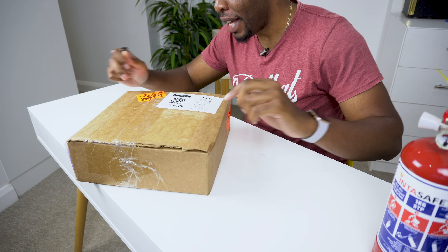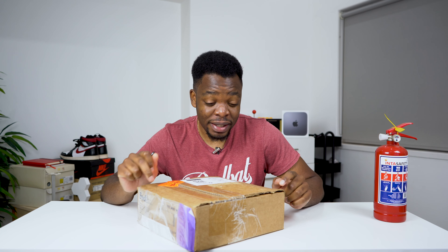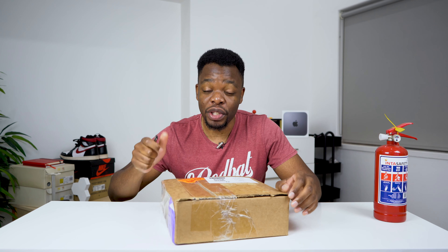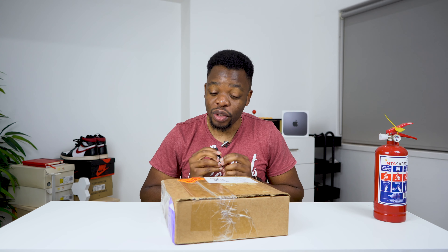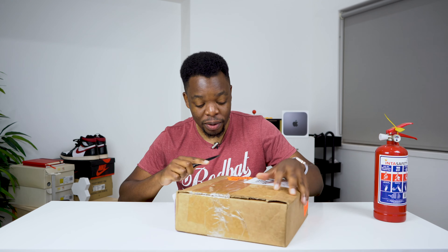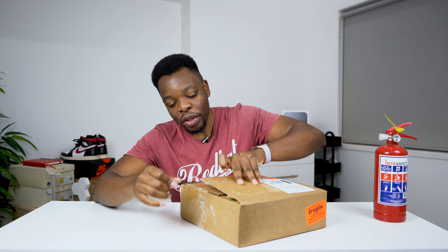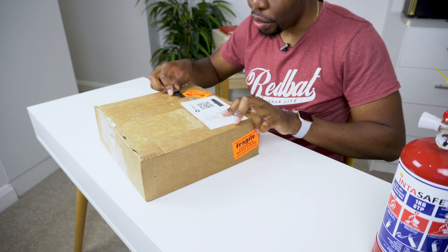Hey guys, PMHK here. In this video we're going to be unboxing this package that just arrived. I suspect it has traveled more than I have in my whole life — this guy is coming all the way from the States. I shipped using a forwarding agent which is MyUS.